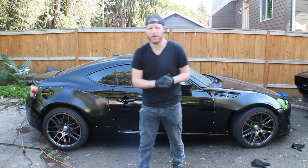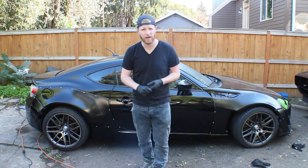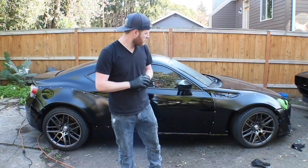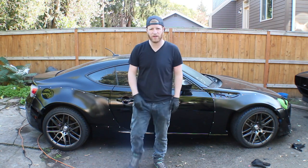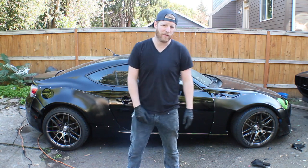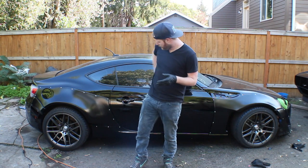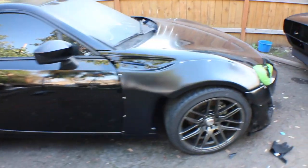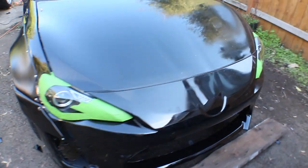And with that, we are done with our Rocket Bunny wide body over-fender install. This was part two. If you guys want to see the prior video of when the car was blue and we did these pieces and got them test fitted, just jump back like four or five videos. I'm going to show you guys a quick wrap-around film shot around the car to show you the car now that it's done.